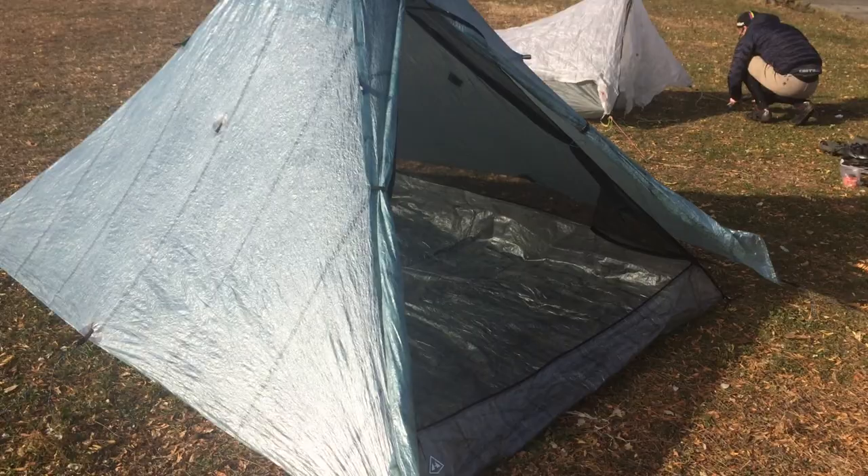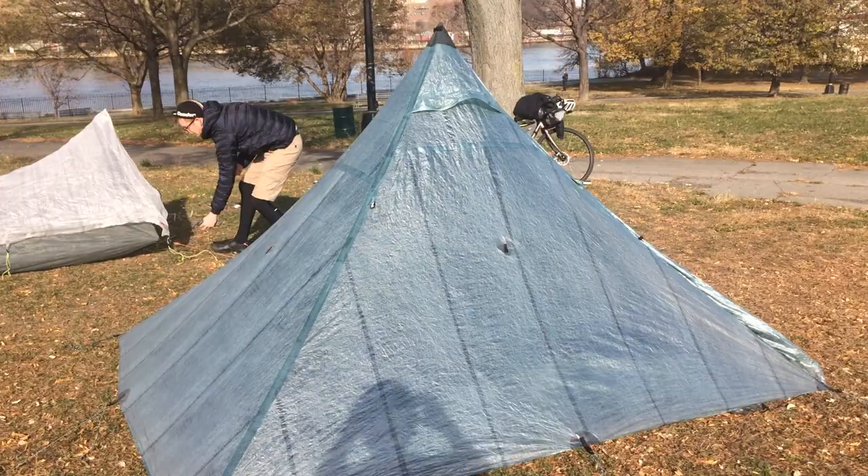It's massive. Absolutely massive. It's a palace. It's beautiful.